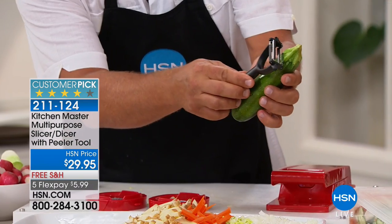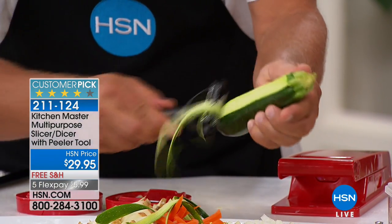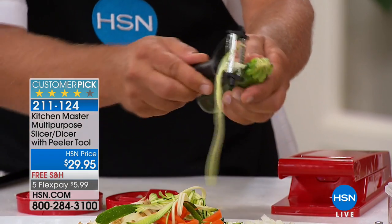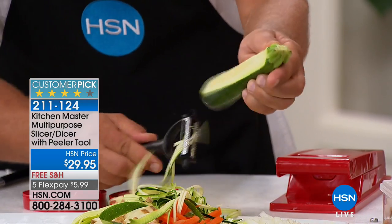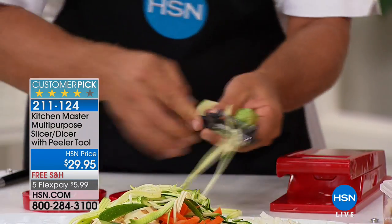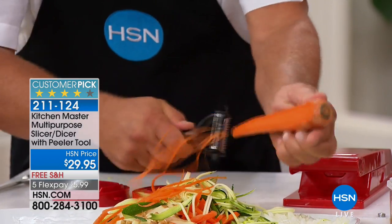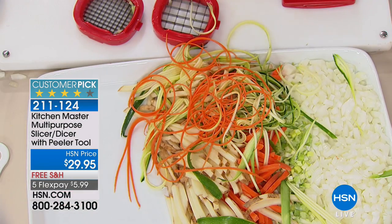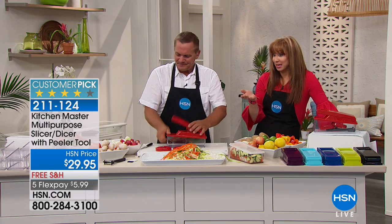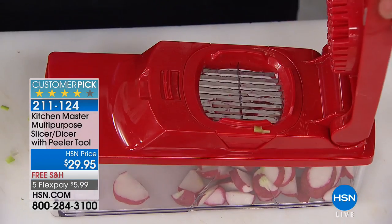This little peeler is two-sided — unlike any other peeler. Watch: it peels in both directions, forward and backwards, so it's twice as fast as any other peeler. It also has another side for julienne cuts — long, angel-hair thin julienne strips for zucchini pastas. If you're on a low-carb or gluten-free diet, zucchini pastas are great. You can do this over your pot for stir fries or to garnish dishes. You would pay more for the peeler than the flex pay price alone.